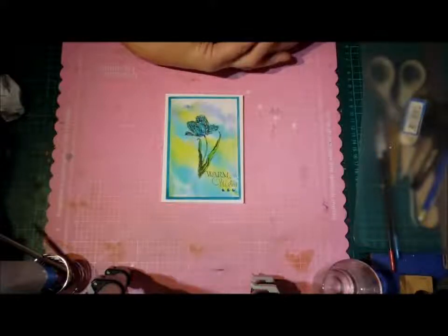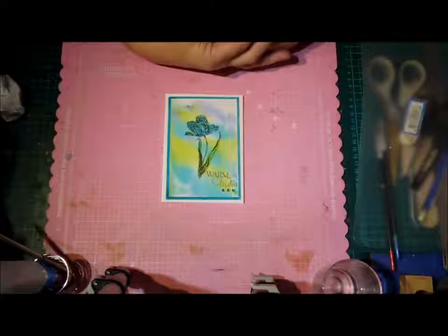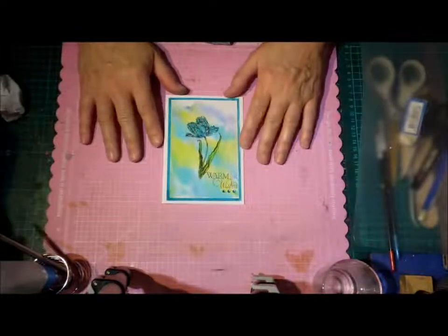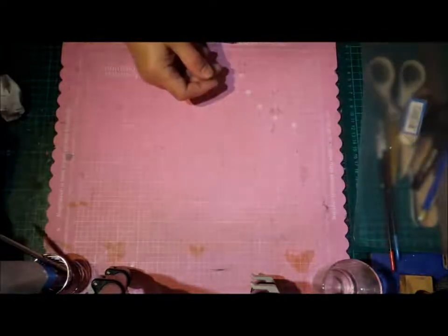It got me thinking about new stampers and new crafters and what we could do to ease them into it. A lot of people who are into the craft will have somebody come along who'd say 'I'd love to try it but I don't know where to start, I haven't got any stuff.' So I thought it could be fun to make up an imaginary crafter and go through a little journey of what they need to get started and how to do it most economically, especially if you're not sure how much you really want to get into it.